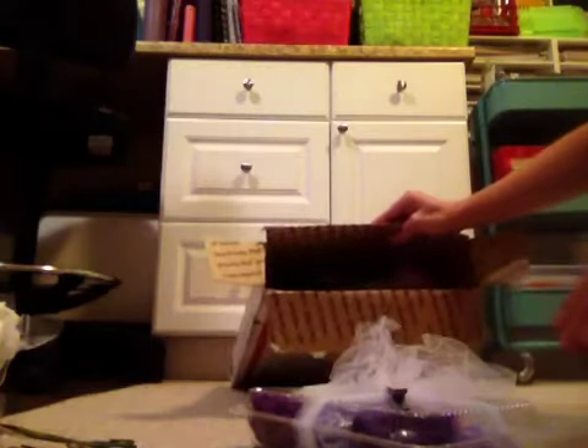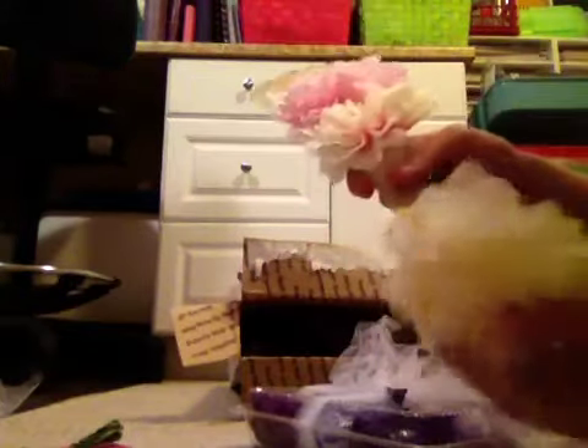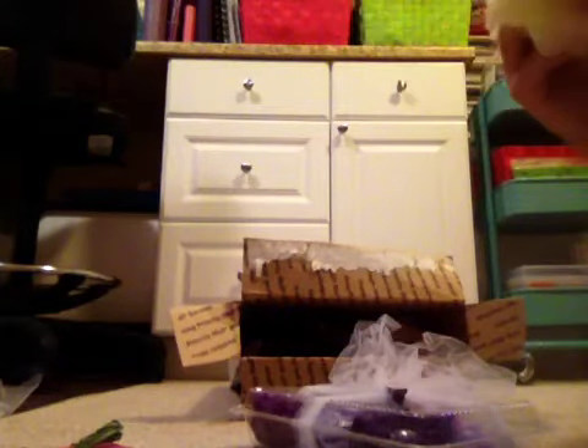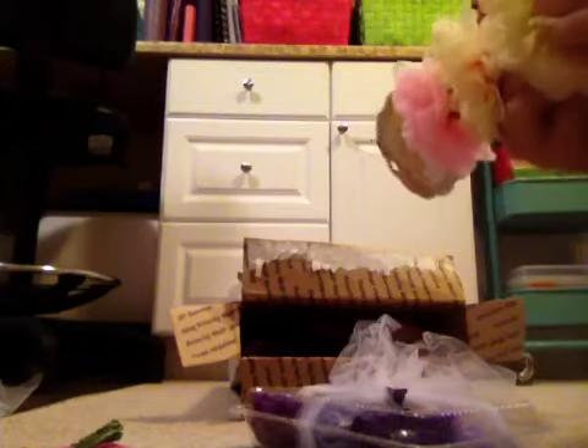And there's one single one. It came on the bottom of this but it just came off the little post thing. So I can put it right back on. There we go. There's the last one. There are three on there.